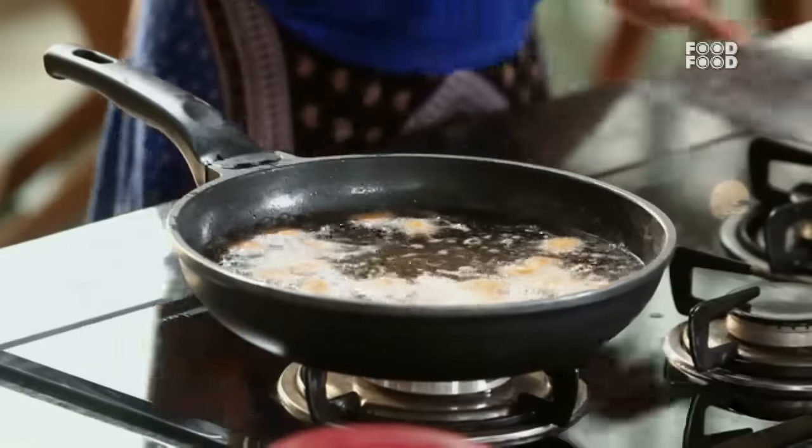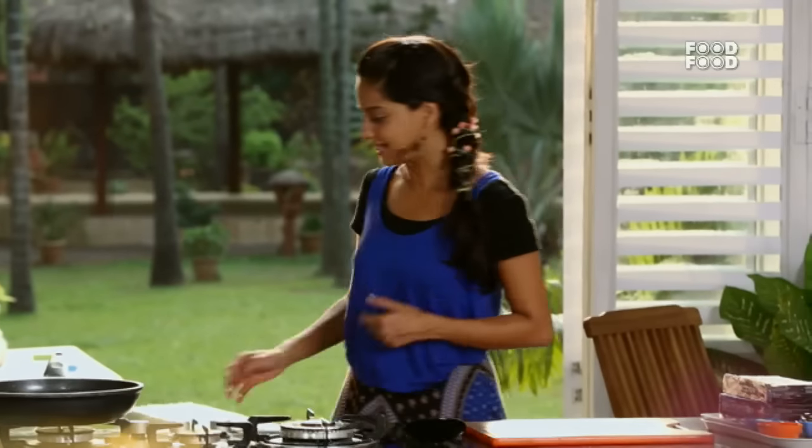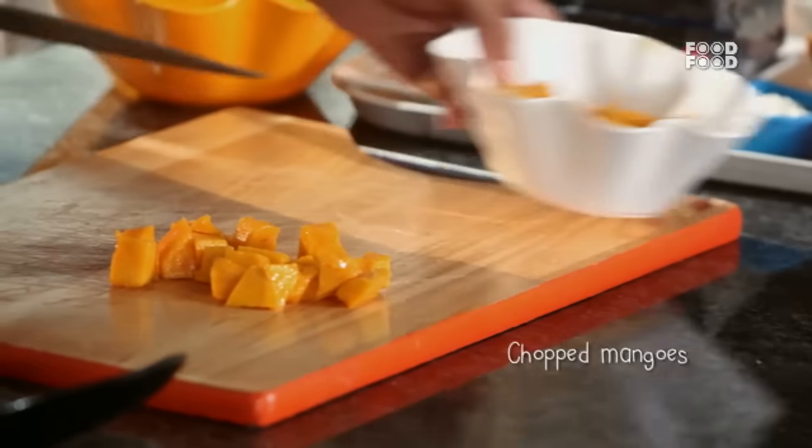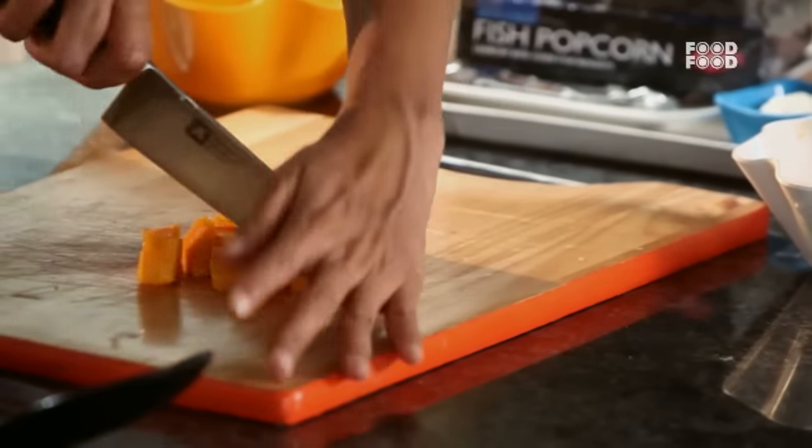So while it's frying, I am going to make a very interesting mango salsa. Of course you know what salsa is — salsa is a very fresh, light thing. So first, dice this mango.